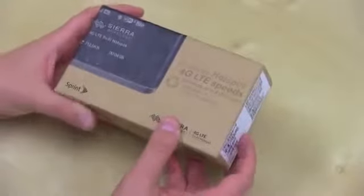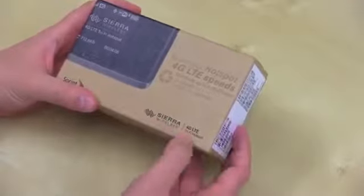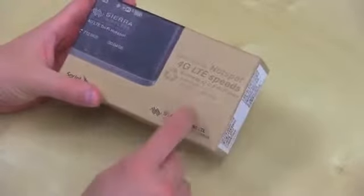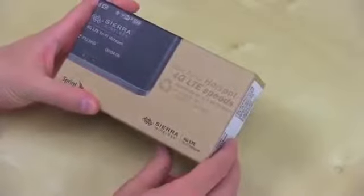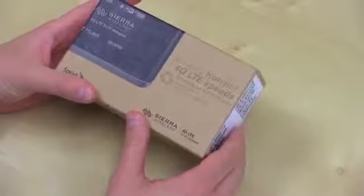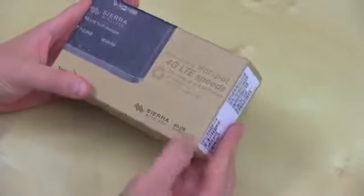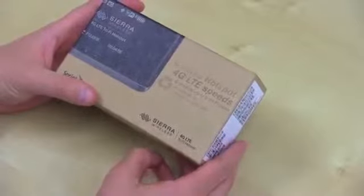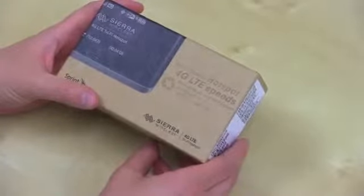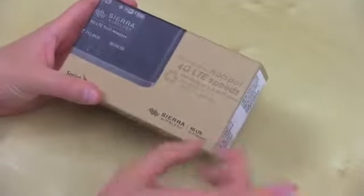What's up everyone? John Rettinger from TechnoBuffalo here with an unboxing of the Sierra Wireless 4G Tri-Fi Hotspot. When one Fi or two Fi is not enough, Sprint's got you covered. This is a mobile hotspot that does EVDO — that's the 3G — it does WiMAX for 4G, and it will eventually do LTE once that network arrives. So all the networks Sprint supports, except some old legacy ones, this device will handle.